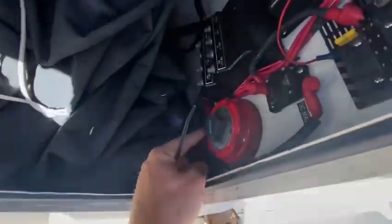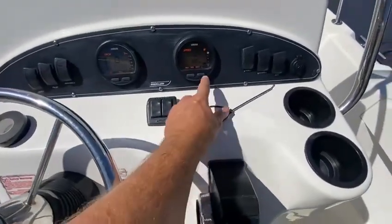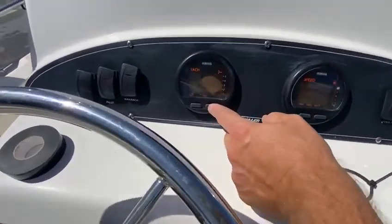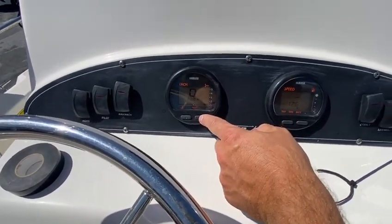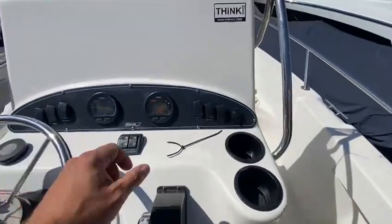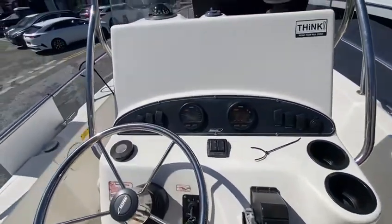I'll just check the engine hours for you. I'll turn the power on and go to mode. I think it's around 300 hours now, obviously because I've been using it. And that's the battery showing 12.6 volts — I've got a brand new battery in it as of the weekend.